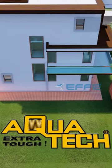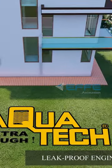Aquatex septic tanks are manufactured using a leak-proof engineering technology.